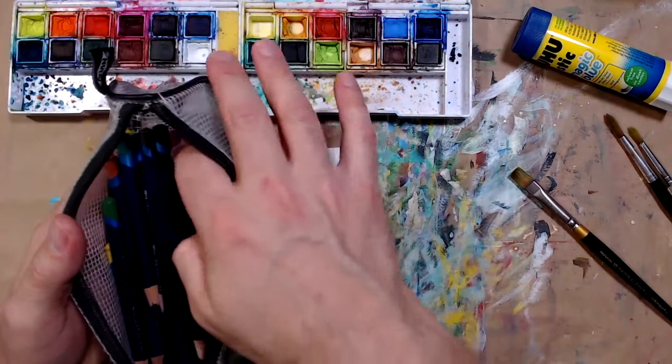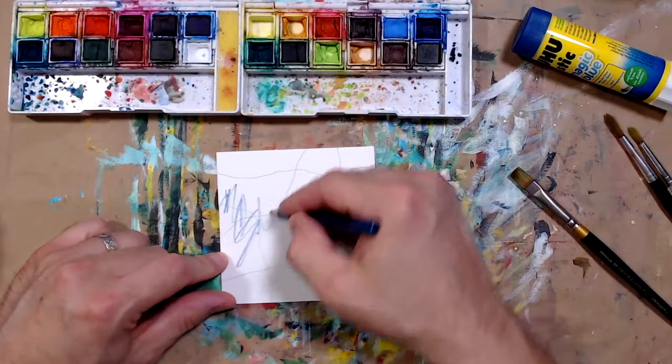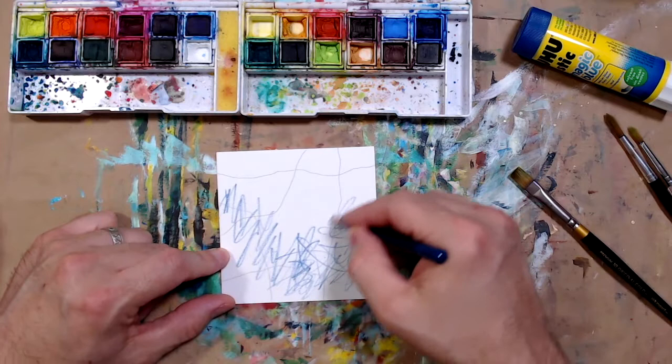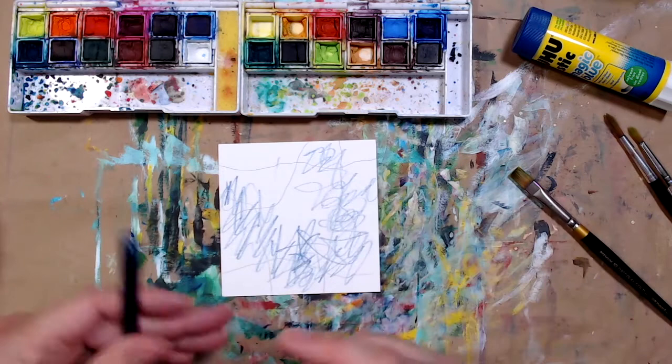Instead of using paint, I'm going to turn to my water-soluble pencil. I've got a blue one right here. I'm just going to scribble it down — not pressing super hard because I don't want it too dark, just doing some scribbly lines, trying to fill up some of the space without covering the entire surface.